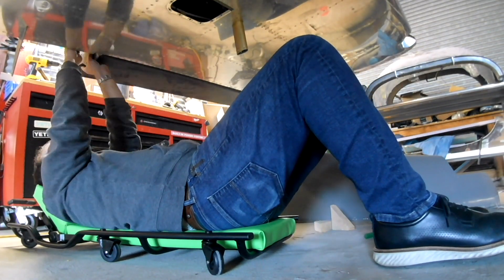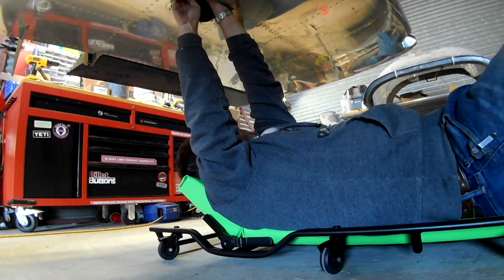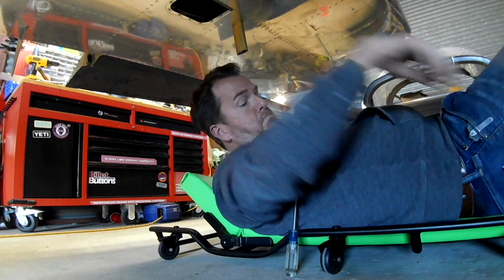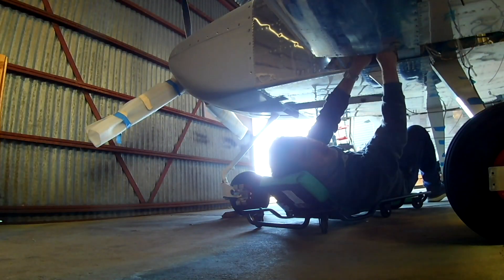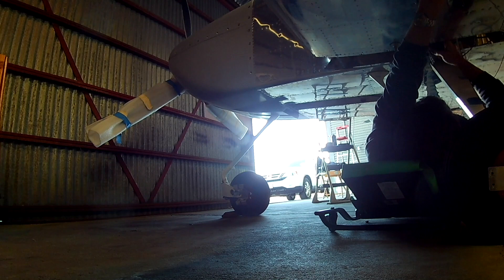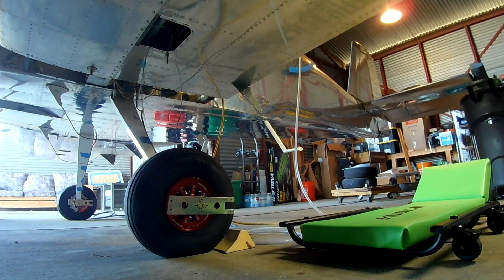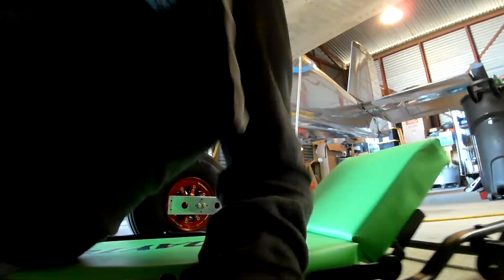Hi everybody! This is an extra special video. We're doing two things: one, we're going to hook up and rig the ailerons, and two, we're going to start working on getting the wingtip lights back on.